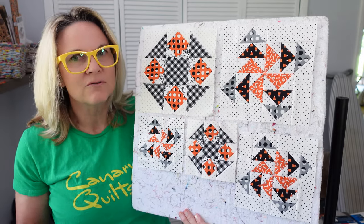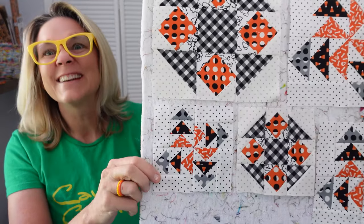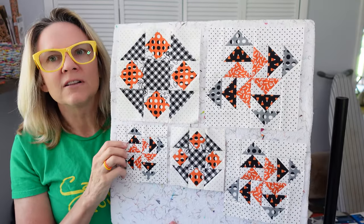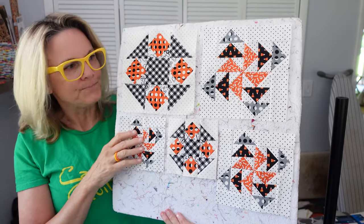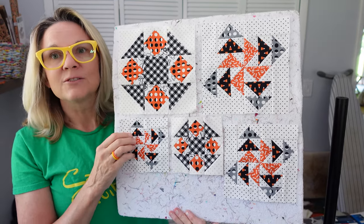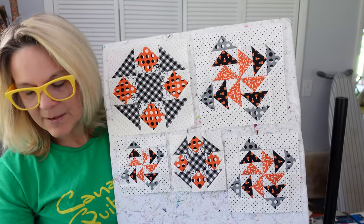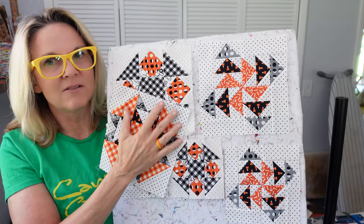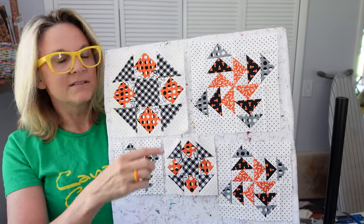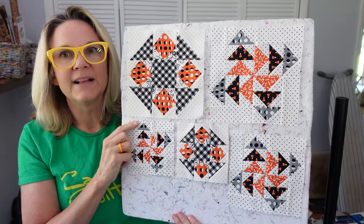Flying geese are so versatile - you can do so many things with them. Here's the small version, isn't it cute? And this is the Hidden Star block. I didn't use the same colors they suggest for the pattern, which is fine - it's your blocks, it's your quilt. I chose the gingham here because we did the Capital T block last time and I loved how the gingham really stood out. I used the black gingham here and it turned out wonderful.